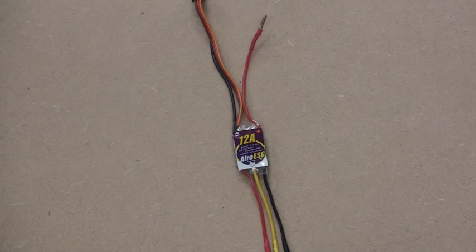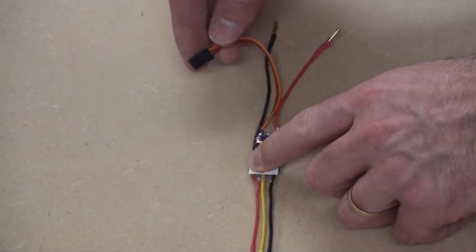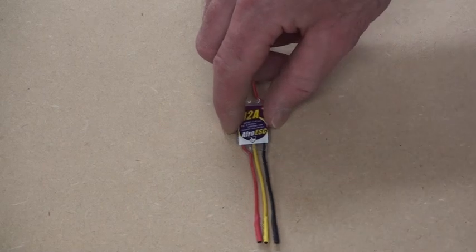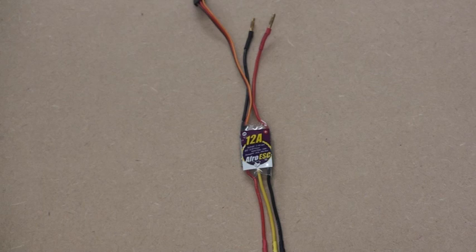So what does an ESC do? Its main job is to take a signal from the flight controller that comes in through this servo cable here and convert it into the pulses that go out to the motors — the three wires here — to make the motors spin. And depending on the signal from the flight controller, make the motors spin slower or faster.